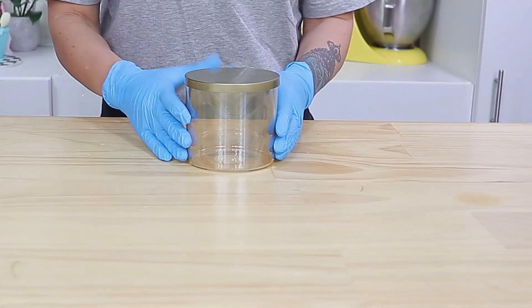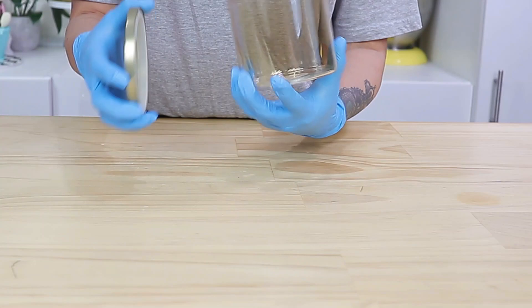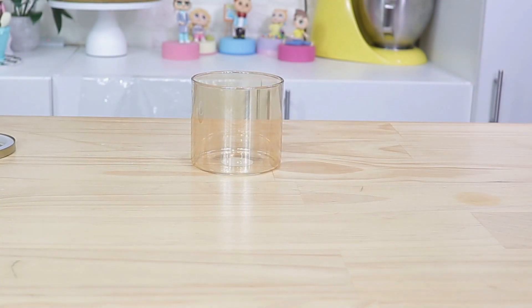The first thing you're going to need for this project are some jars with lids. The only prerequisite is that you can eat from them, so glass, ceramic, or plastic is fine. You also want to make sure the jar is straight up and down — no curves at the top or bottom. I picked these up from Kmart for four dollars each.